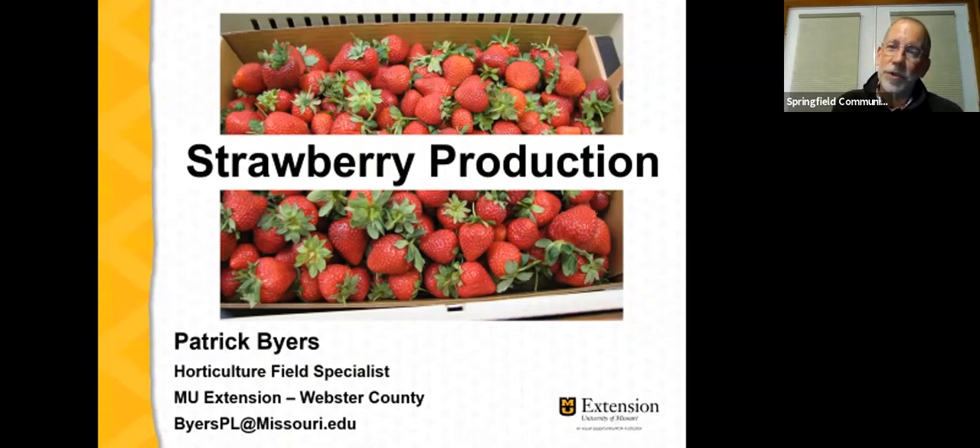This presentation will be focused on commercial strawberry production. If you're a home gardener, stay with us — you'll find lots of useful information that relates to growing strawberries in the home garden. If anyone has any questions as we move through the presentation, please enter them into chat. My collaborator Hannah will be monitoring chat, and I'll also stop periodically to take questions.